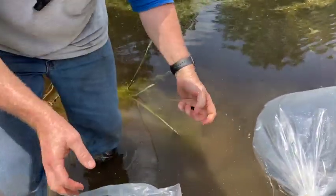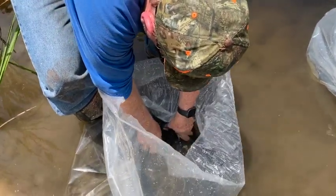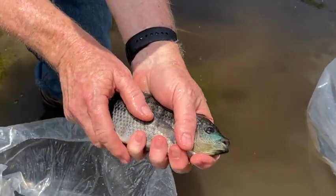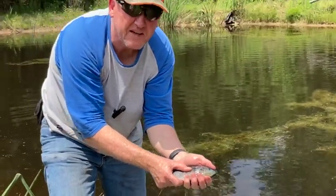Here's a beautiful one - there she goes. There's your Mozambique tilapia.